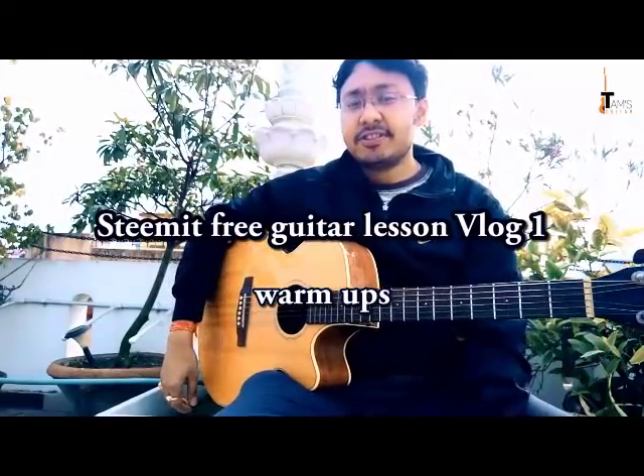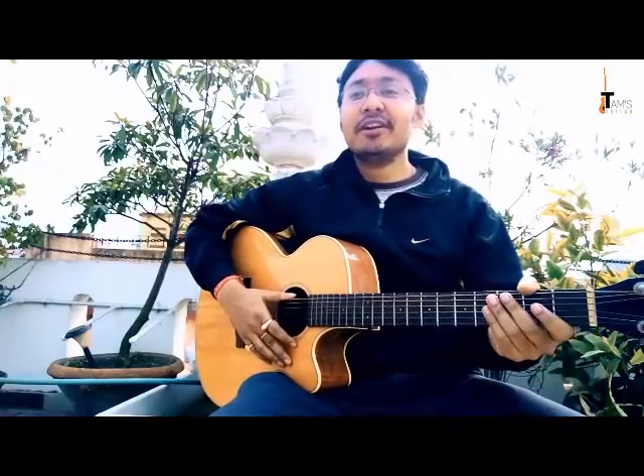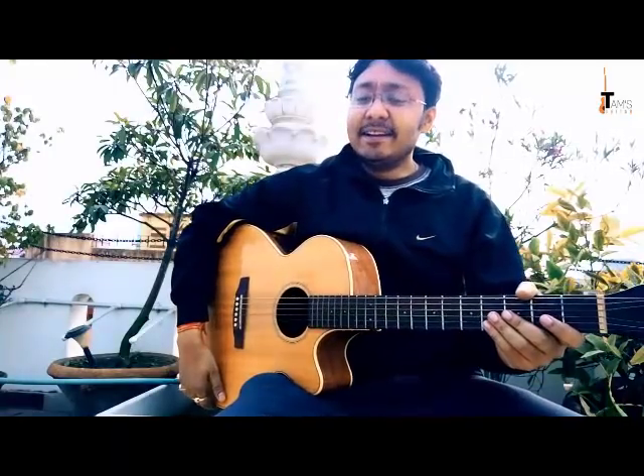Hello everybody, hello dear Streamians. This is my first v-log, guitar lesson v-log that I'm doing for Steemit. It's quite cold out here although the sun is kind of out. Anyway, I'm excited about this video — something new I'm doing after a long time.